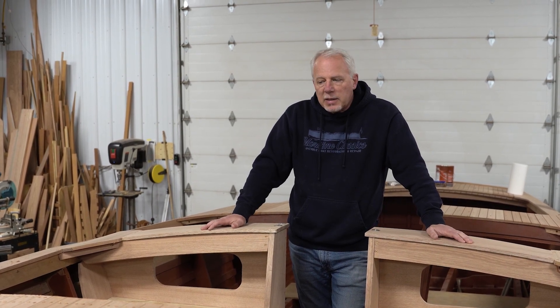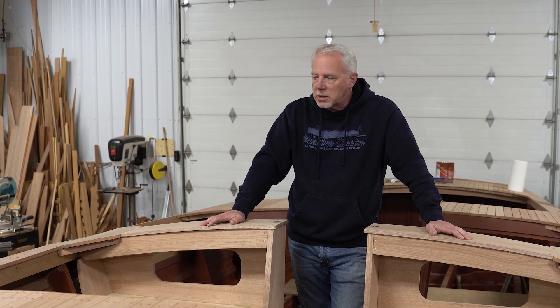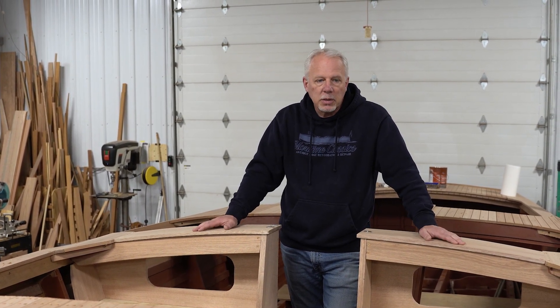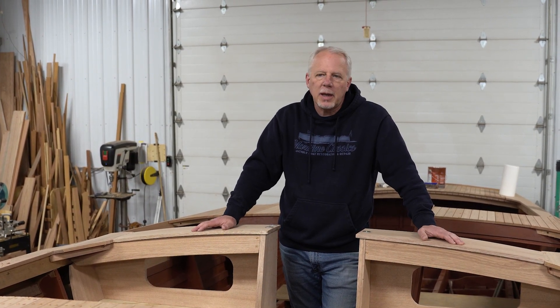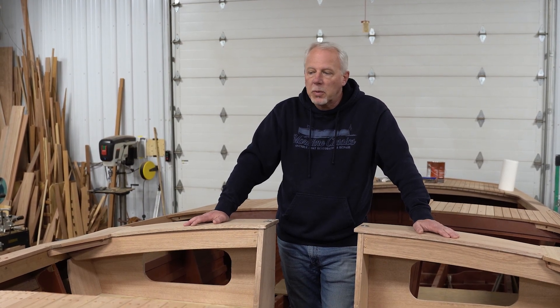After that, it's on to wiring and upholstery. This boat's got a lot of upholstery in it, and that's going to be a challenge since we didn't have any original pieces for that. But it's a bit of a challenge we like, and it's coming out awesome. We're saving a boat, and that's really what counts.